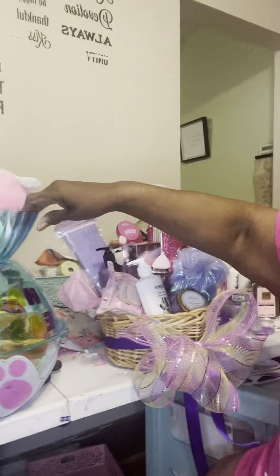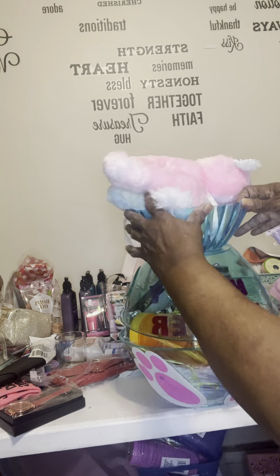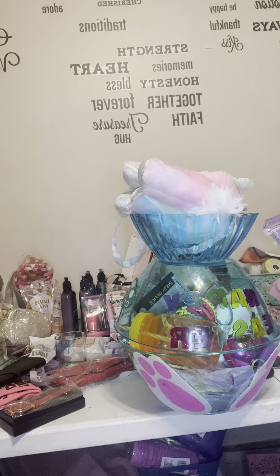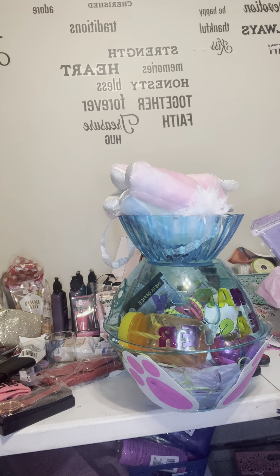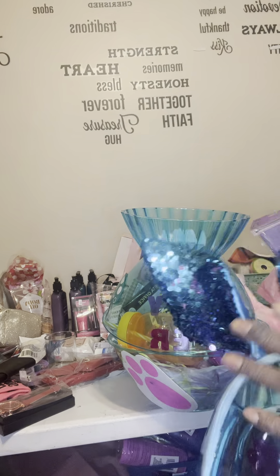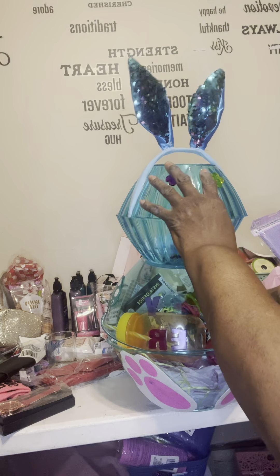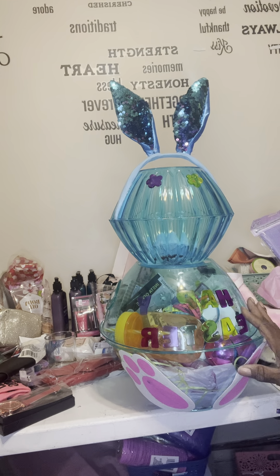These are the baskets I'm going to be doing for Easter. These baskets are like two bowls together — I got this one filled up but I still need to fix it and put it together. I glued the top onto the bottom of the bowl, and then I glued these rabbit ears onto the top. These are going to be my Easter baskets — I already have some orders, and the candies and gifts are going to go inside.